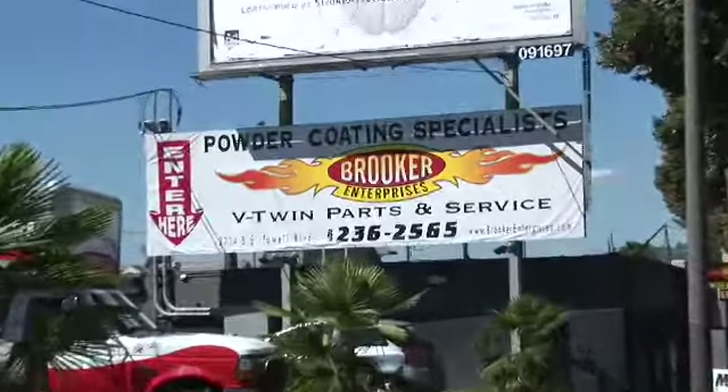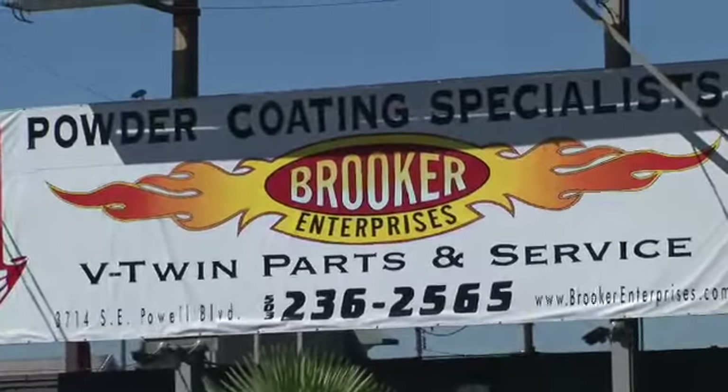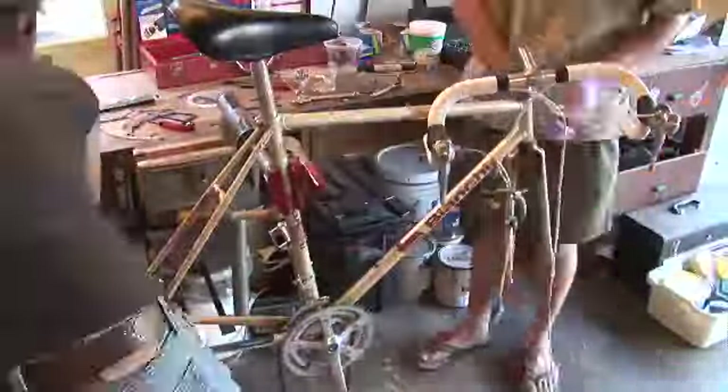It just needs to be painted, so I'm taking my bike to Brooker Enterprises in Portland where my brother lives. He's going to help me on this journey of taking my bike apart. You are welcome to come along — recycle the old and have something new and beautiful.